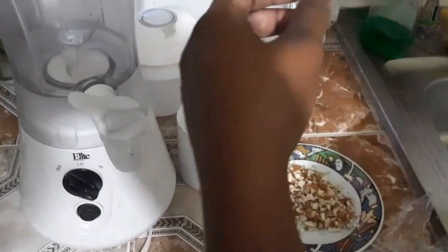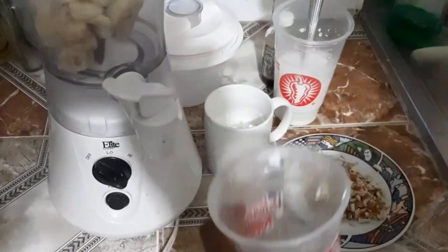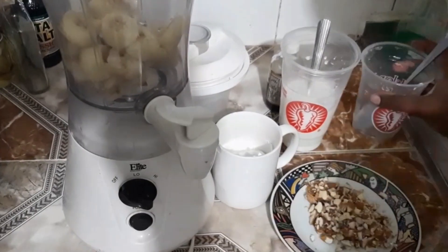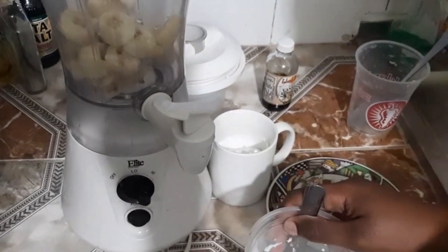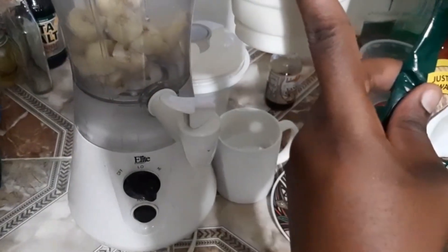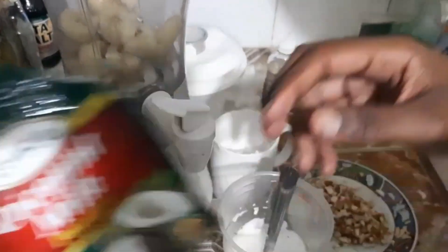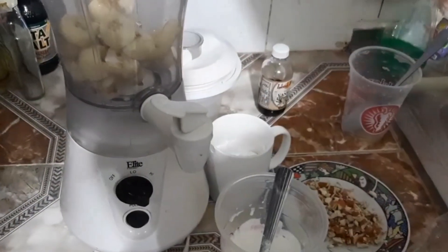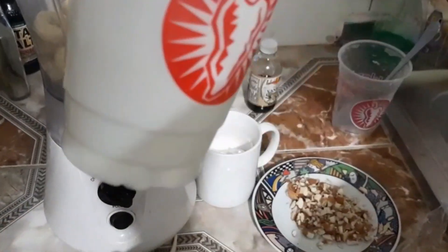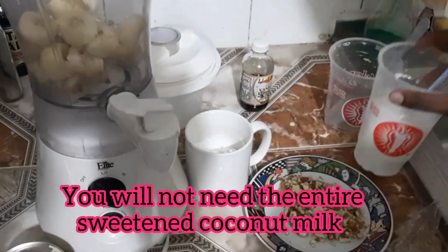I'm gonna be adding it to the blender here. Kind of break the banana up a little bit like so. Now, for the coconut milk — the grated powder one — don't use a lot of water. You want your coconut milk to be thick, not too watery. Preferably use two packs. I also added some Betty condensed milk to sweeten it, so it's actually sweetened coconut milk. I'm gonna add that onto the bananas.